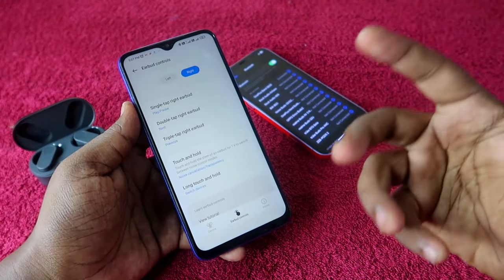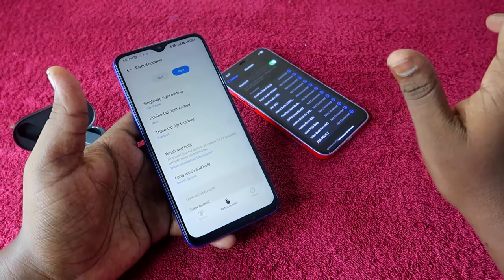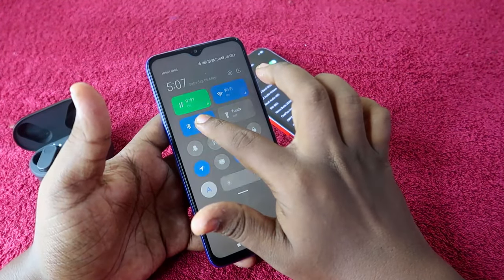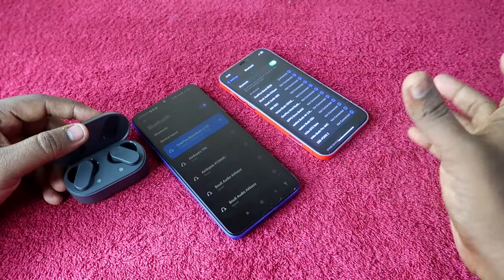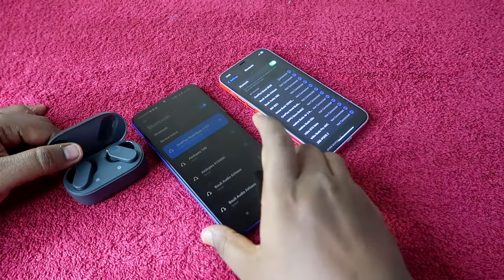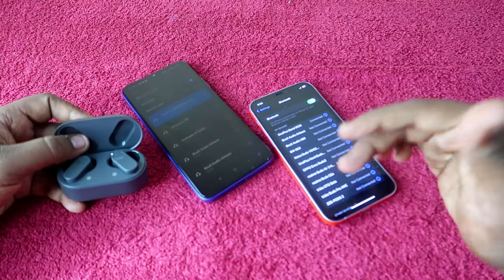So whether you press and hold the left or right earbud, the connection will easily switch over to the previously connected device. To set this up, you have to individually pair the OnePlus NordBuds 2 with both devices you want to switch between. I'm currently connected to the Android phone, so next I'm going to connect to the iPhone.